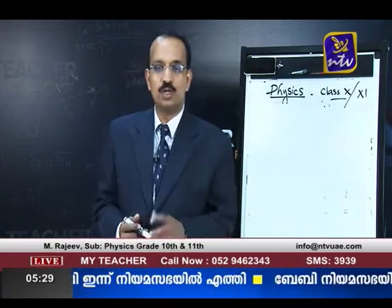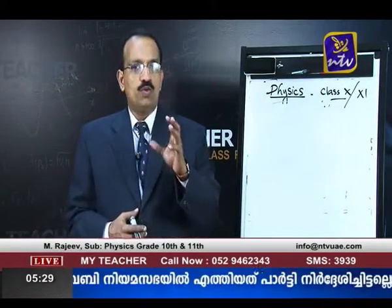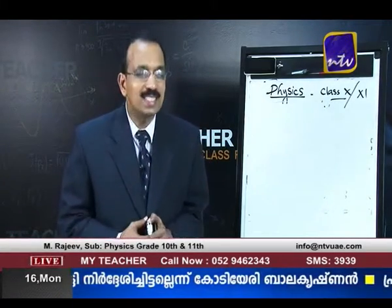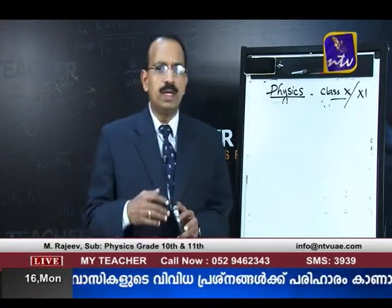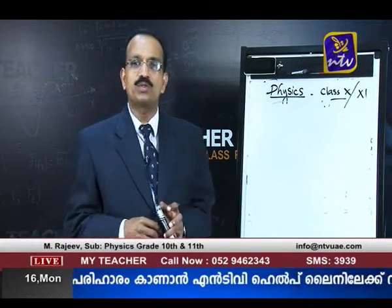Welcome back, dear students. We were on the way of discussing a few questions from Grade 10 physics. I promise we will be doing some questions from Grade 11 as well, but we will quickly go through a few more questions from Grade 10 first, after which we will get back to Grade 11.